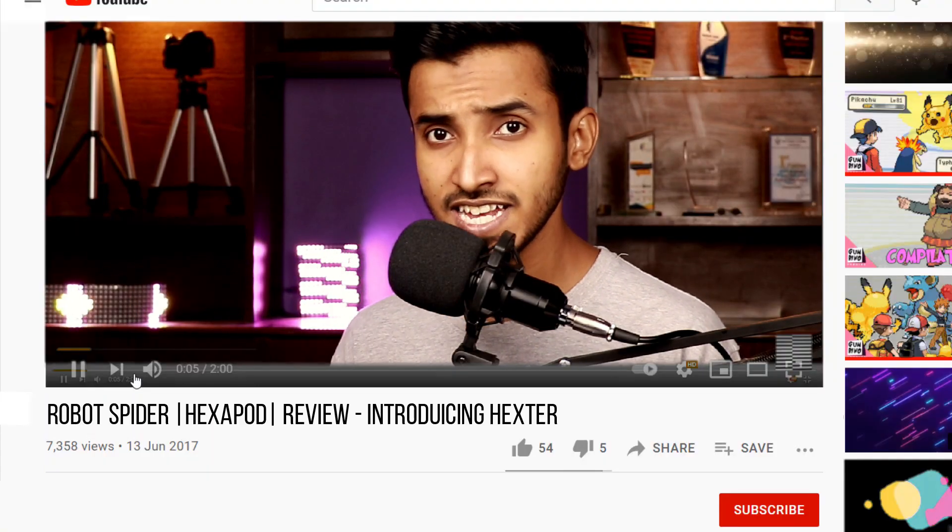Hey, what's up guys? My name is Nasir. Press the subscribe button — seriously, press it. You won't watch the video if you don't subscribe.